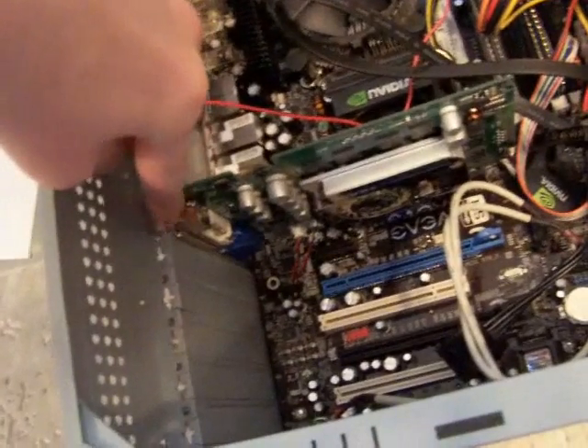Once you've seated the card, you need to screw it on. Take a screw and put it right here to hold it in place. Make sure when you're screwing it in that it's secure and screwed on firmly and correctly so it doesn't slide off. Screw it in completely. And when that's done, that's the graphics card installed — make sure it's secure and now it's in.